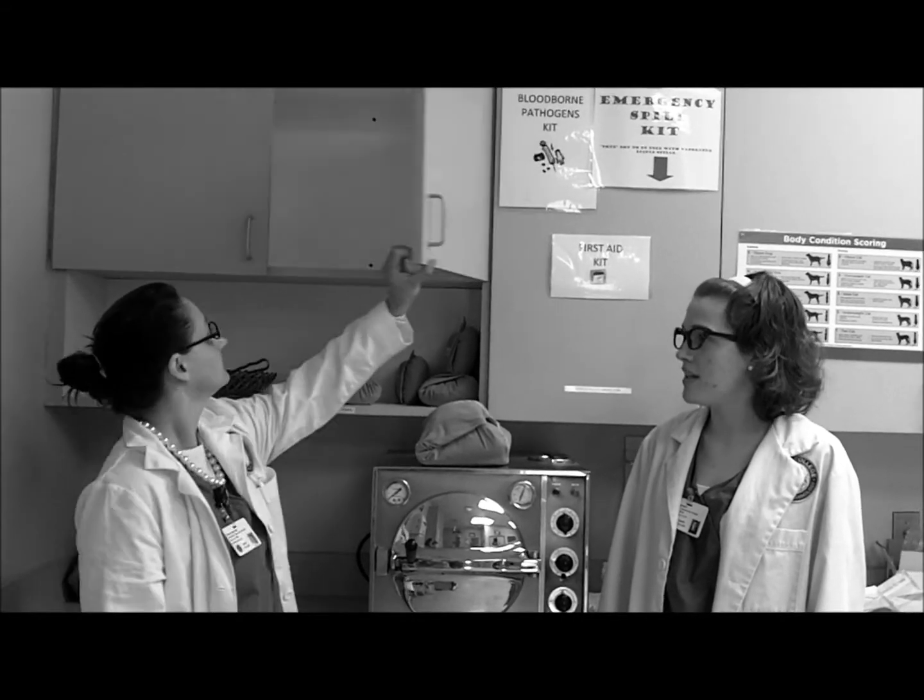What am I supposed to do now that the packs are dry and sterile? Well, let's put our packs up in a cupboard. They'll be considered sterile for seven weeks.